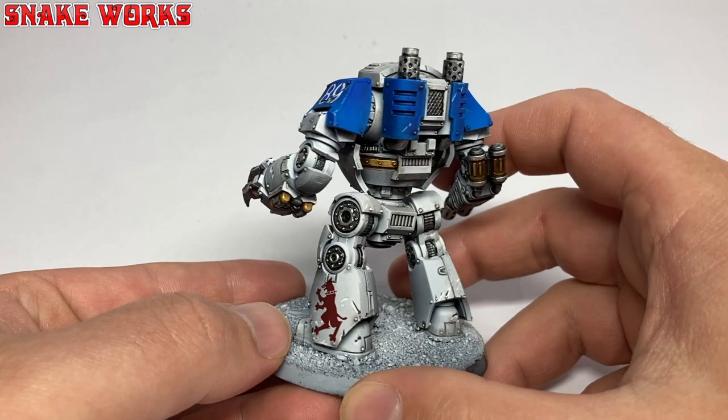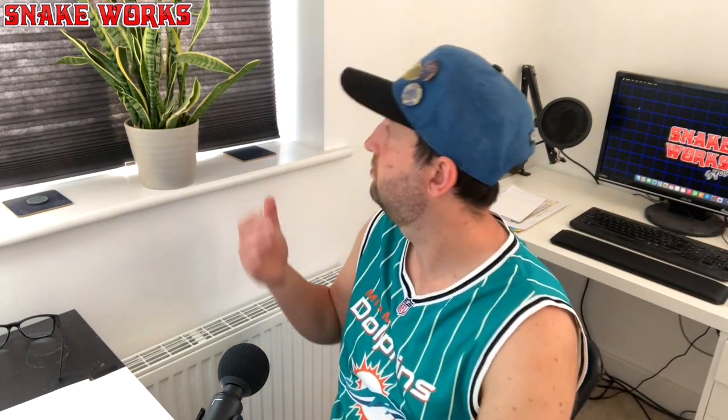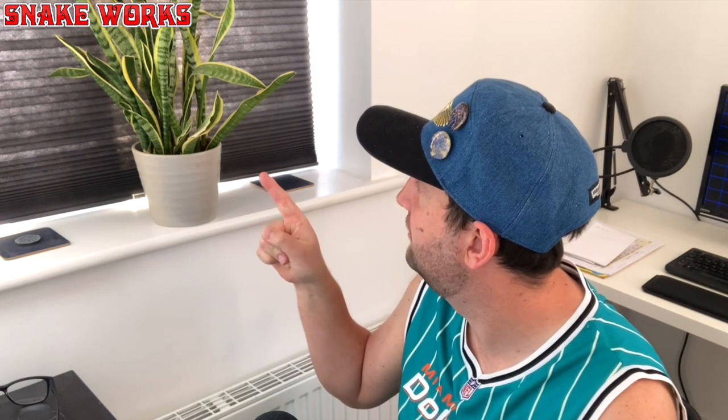Now it looks like my car after I parked it in the local Sainsbury's car park. Even if I park miles away from anyone in a big wide open space, you can be sure some little swine will pull up right next to you and open their door and give you a dent. Anyway, I'm digressing.